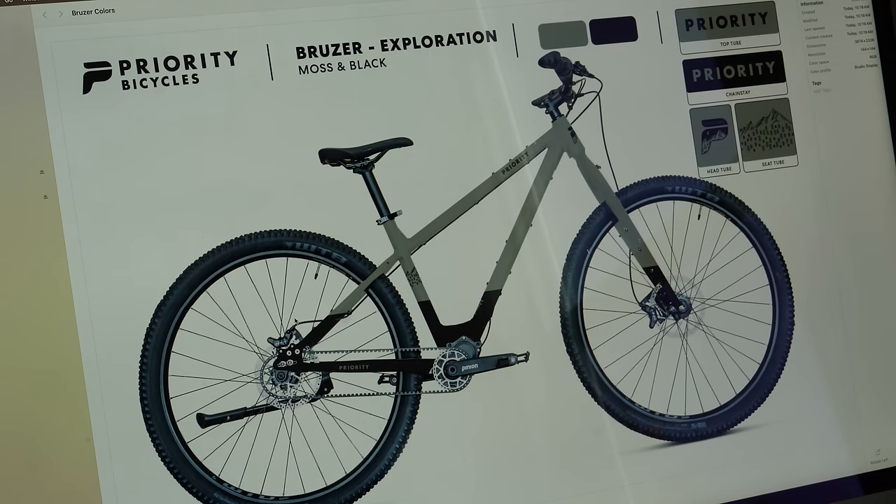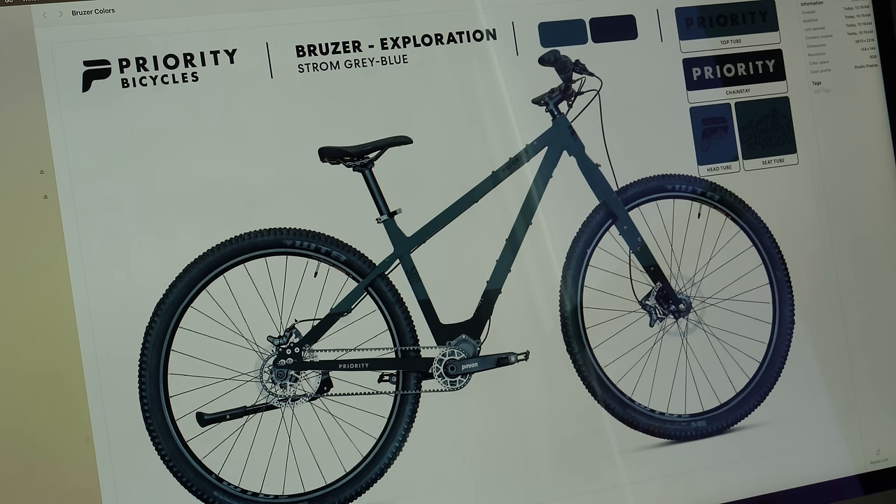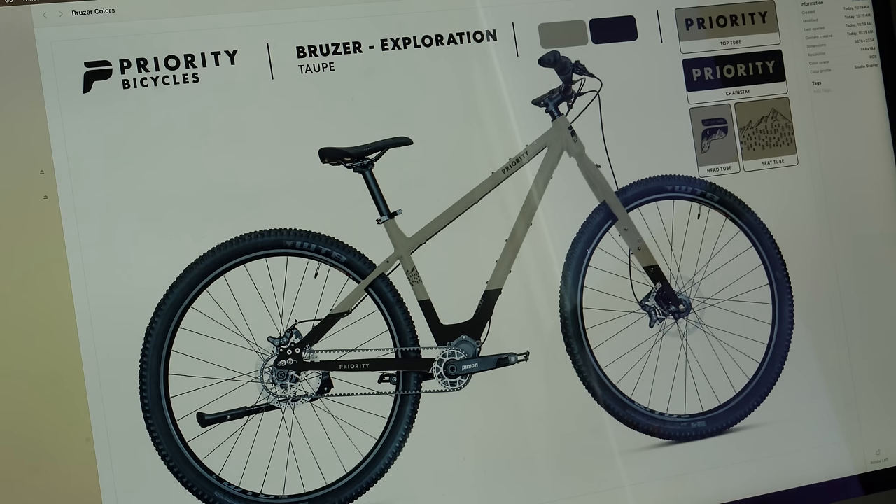The next one is Moss and Black — that one's pretty sweet too. How about Storm Gray Blue? Darker bikes are kind of nice because you put some bright bikepacking bags on them and it makes it pop. How about a little taupe? It's pretty similar to the first option but I like this one as well.